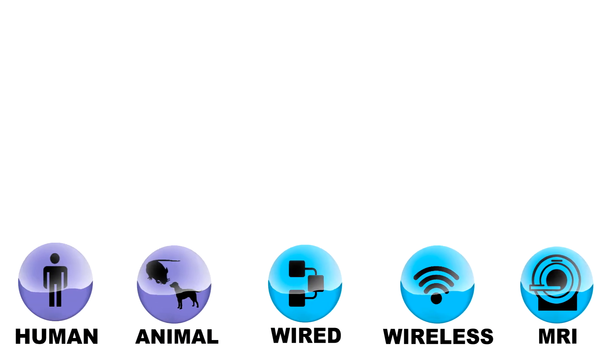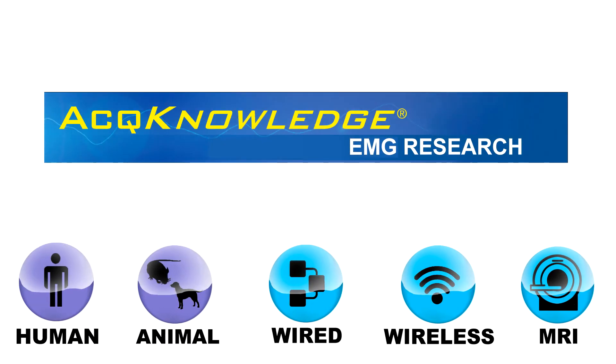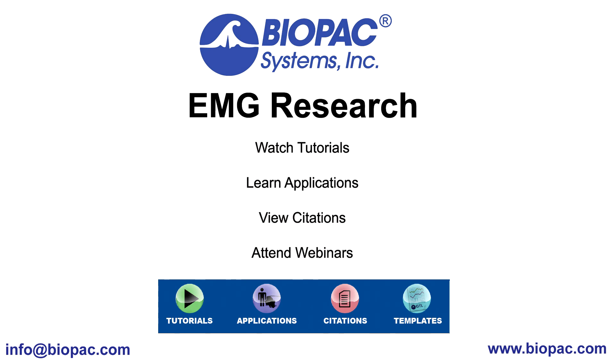With extensive hardware options and the power of Acknowledge software, BioPak offers solutions for any EMG research question. Request a demo today to discover why thousands of your colleagues choose BioPak systems. We will see you again soon!